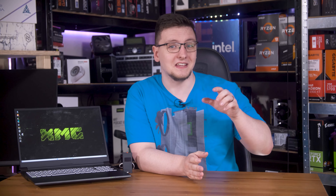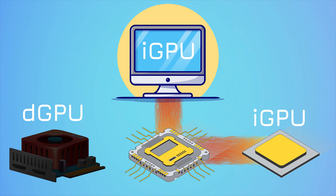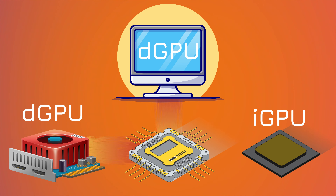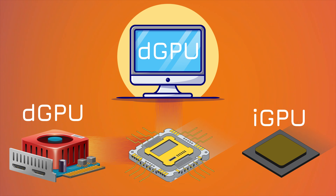Now we get to the new Advanced Optimus feature. The big deal here is that instead of the dGPU having to pass its frames through the slow iGPU, you now have a fancy switch that both GPUs connect to. That means either can be running, but more importantly, the dGPU has a direct path to the screen. It also means the iGPU can be fully switched off when not in use, giving more power budget to the gaming graphics card and to your CPU. That fancy switch is called a mux switch — a multiplexer.